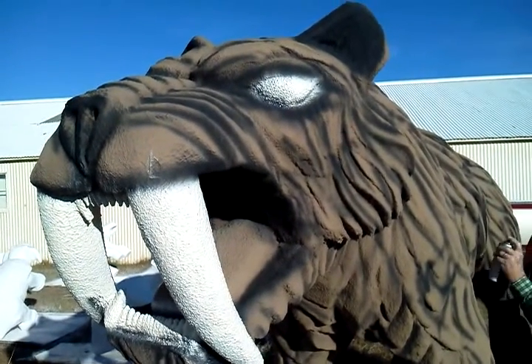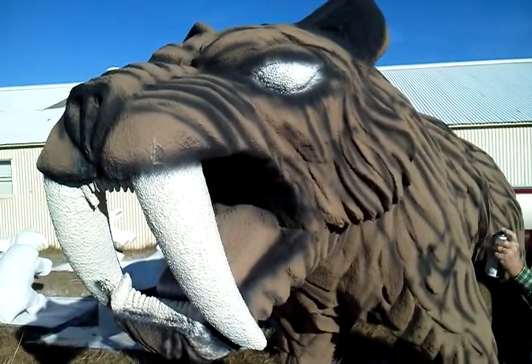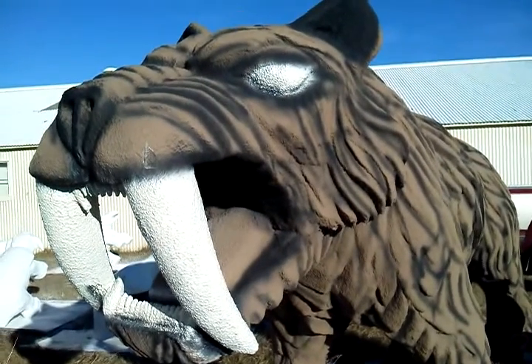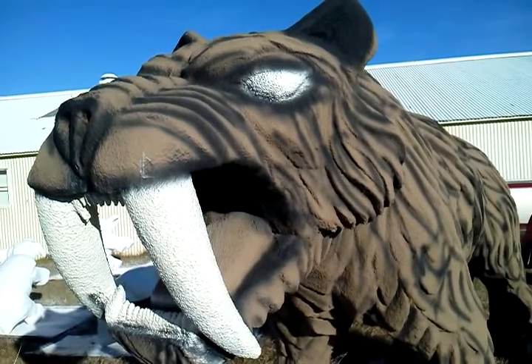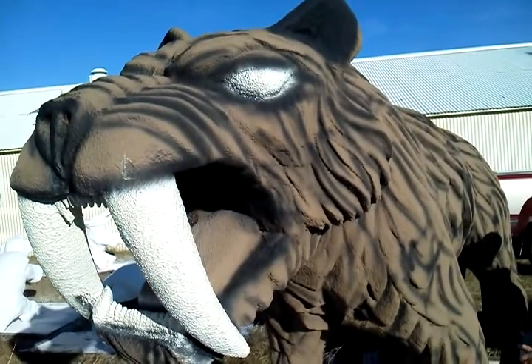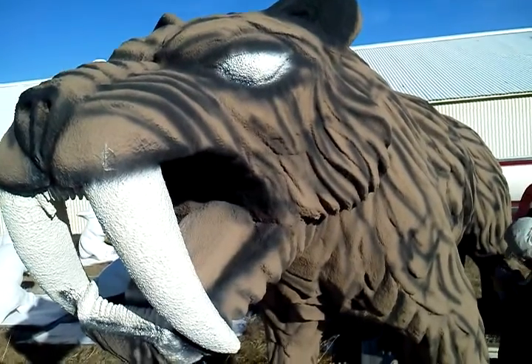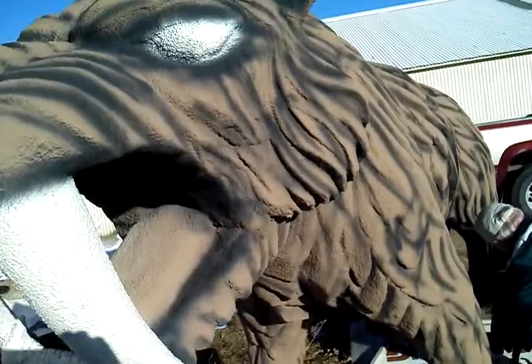Hello everybody, today we are painting the saber-toothed cat. We're out at Christmas Village and as you can see we got him all color-coded a base brown color, and now all we're doing is taking some black spray paint.